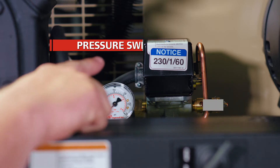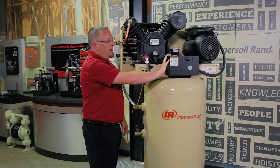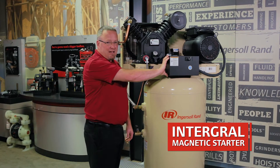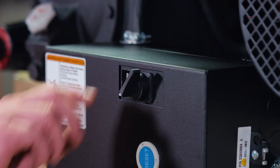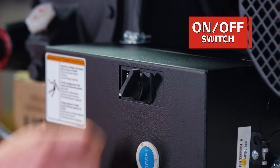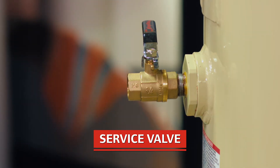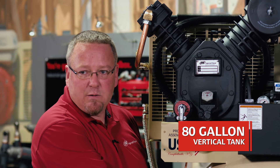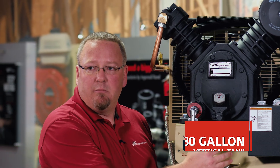Between the pump and the motor is the pressure switch and tank gauge, and here in front is the integral magnetic starter where you land the incoming power from the power supply, and it also has the on-off switch. This is the service valve where you connect the compressor to the compressed air system. This machine is mounted on an 80-gallon vertical tank, so this compressor can handle a majority of industrial applications: paint, body, mechanic shops with multiple technicians, etc.